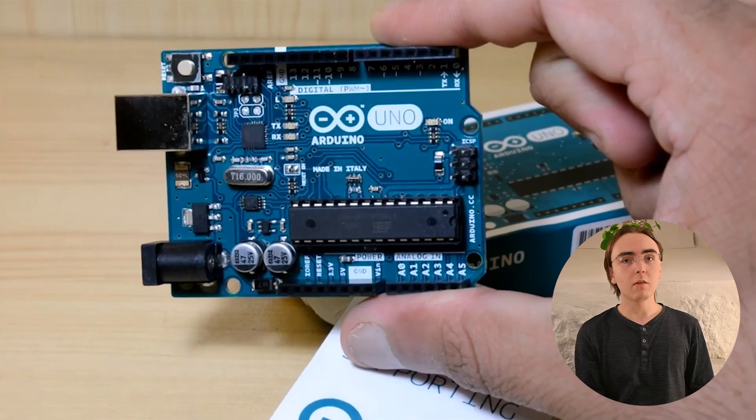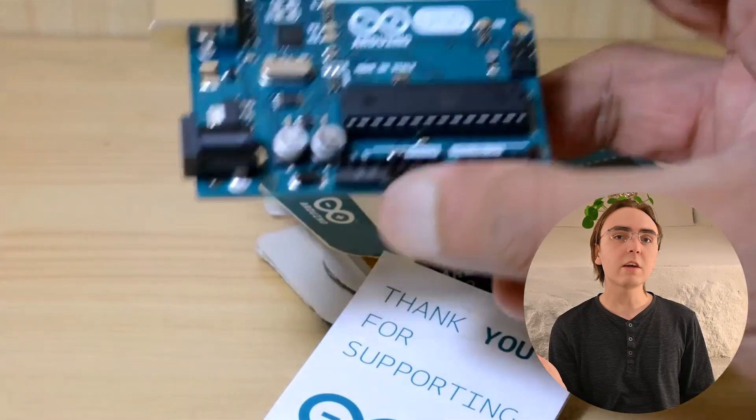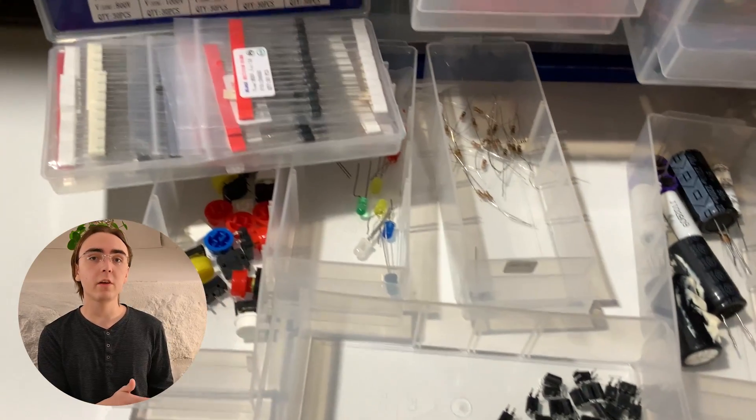You could think that simply buying the board itself would be a great place to start, but that's not actually the case. An Arduino by itself is nothing more than a programmable board, and that means that by itself it really doesn't do anything. So to actually use it, you need to have electrical components for it to interact with.